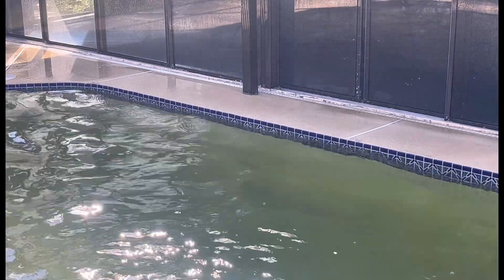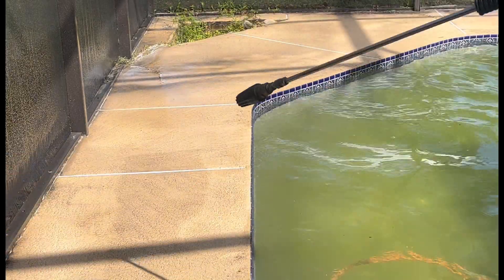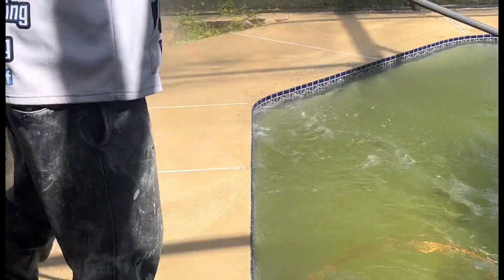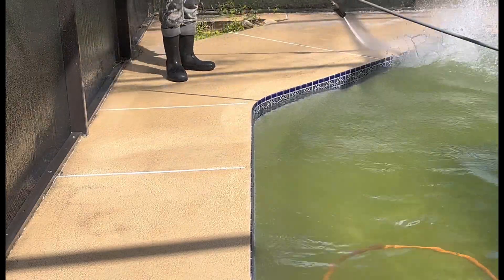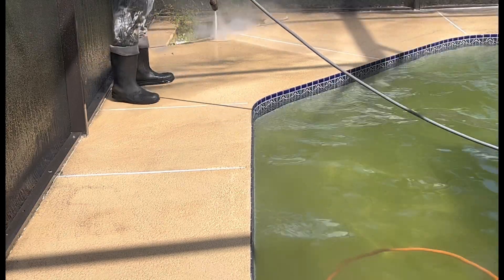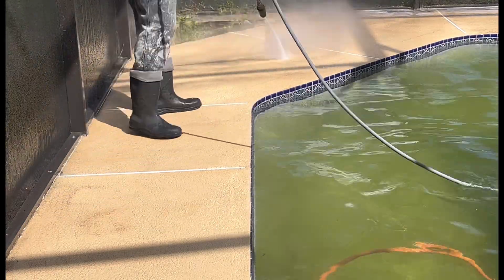I got a big estimate I'm going to do on some paver sealing — it's a real, real big property. But right here, all turbo nozzle, that's it, that's all we did. I got a big property — I might take y'all with me to see me do the estimate. It's a big property with pavers on the driveway, the front, all along the side of the house, and then the pool deck. We're going to go do that and pray on that job. We pray over everything. If it's God's will, we get the job and we go do it. Miracle Pressure Washing — we pray over everything. We're blessed up over here. God over everything.